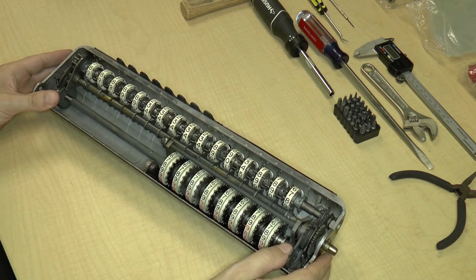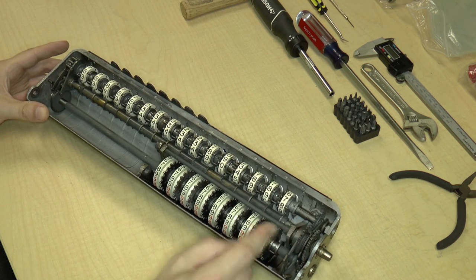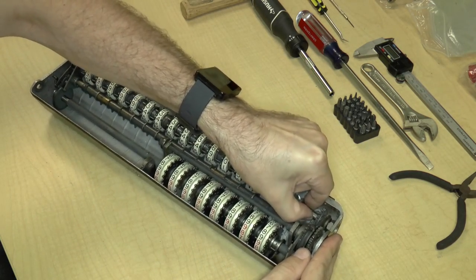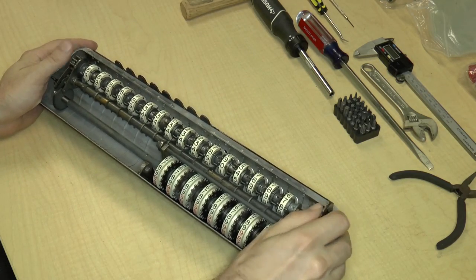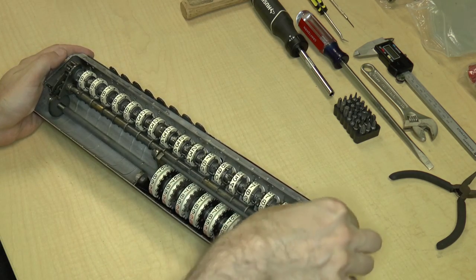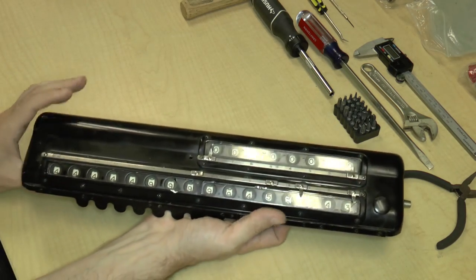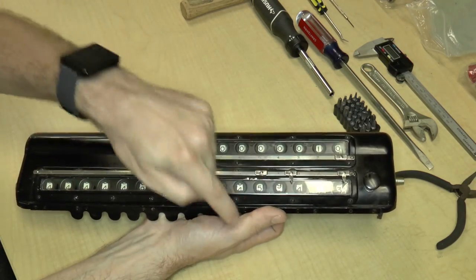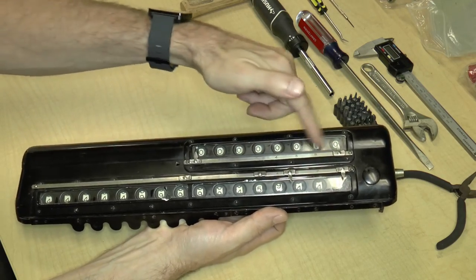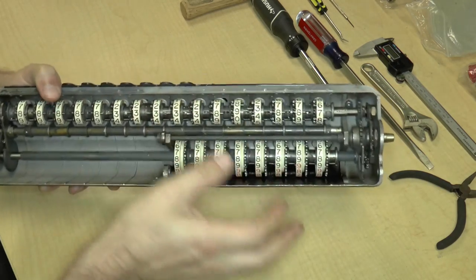When last we left, I was trying to take apart the carriage mechanism, and we had loosened this end of the smaller digit wheel axle. This is actually the totaling mechanism, and this is the item count mechanism that you use during multiplication and division. This actually displays the total, so let's just call this the total axle.